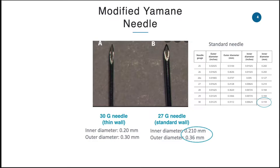Although the figures seem more or less the same, bear in mind the 27-gauge standard needle is actually still bigger in size in terms of the inner diameter as well as the outer diameter.